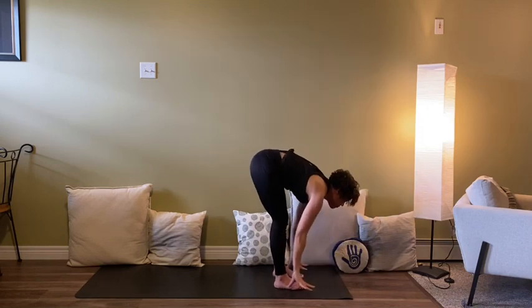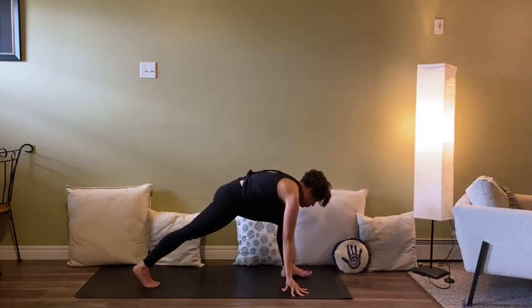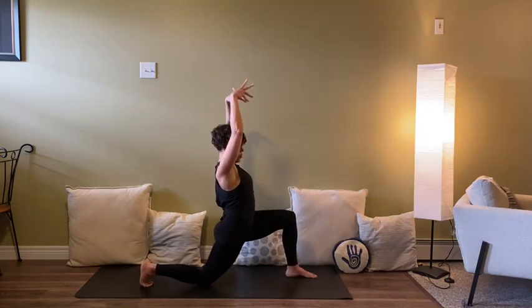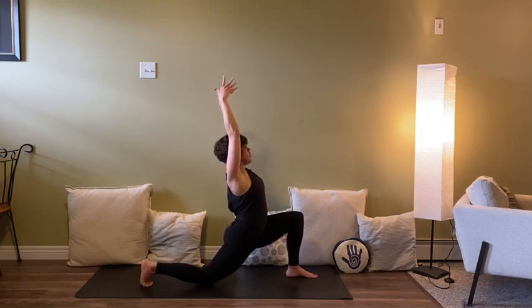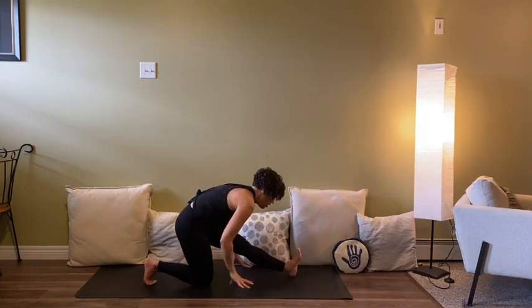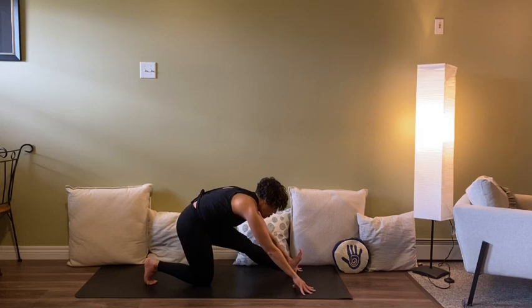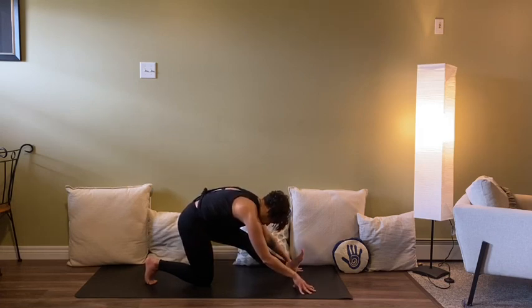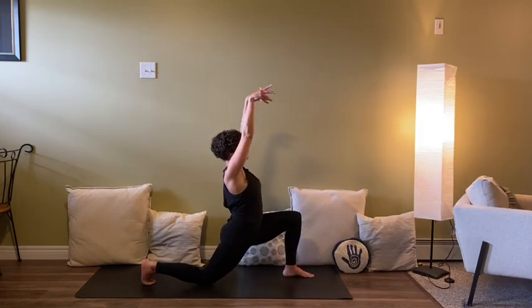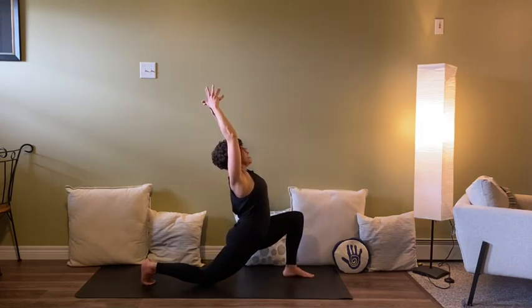Finding a halfway lift, planting the hands, stepping the right foot back to lunge — right knee lands. Arms come up to the front thigh or extending overhead. Then we'll come into half splits: front leg straightens, you fold forwards. Hands can find the earth by the knee, ankle, or reaching further. Try not to let the hips come too far out of line — there's still a sense of squareness. Then bending back into the left knee, arms come back up and overhead. Nice big breath in and out.